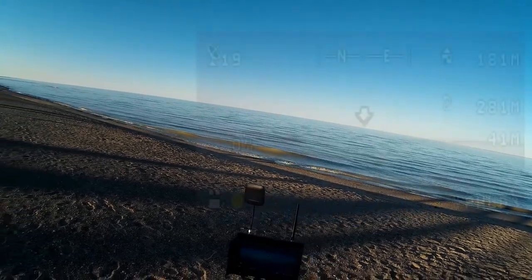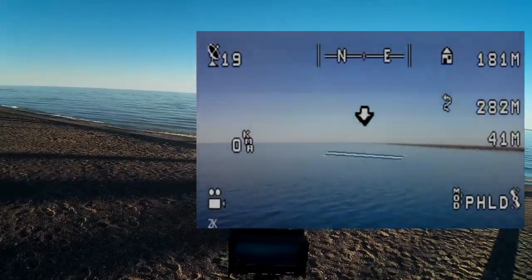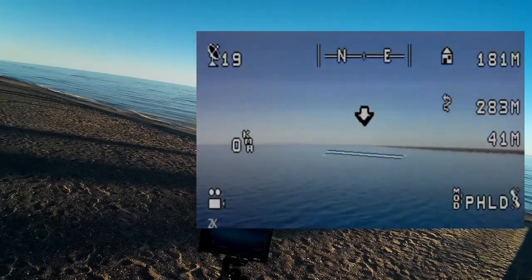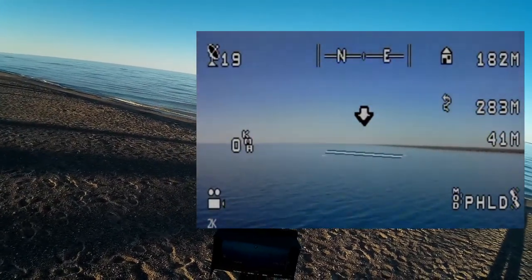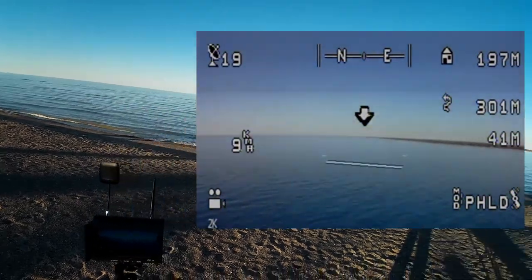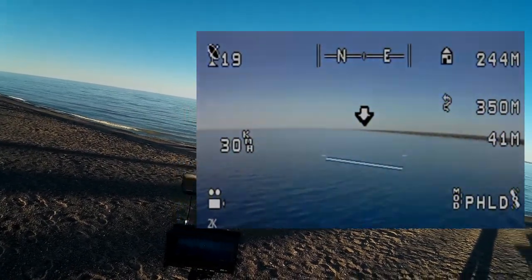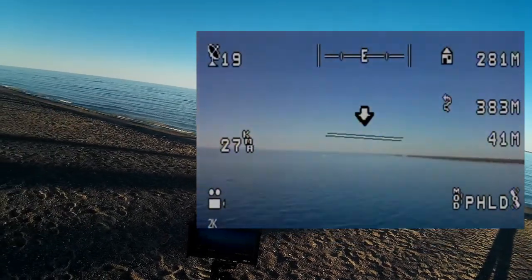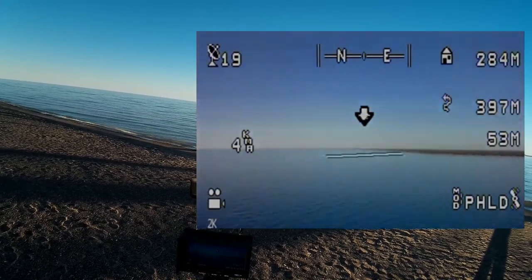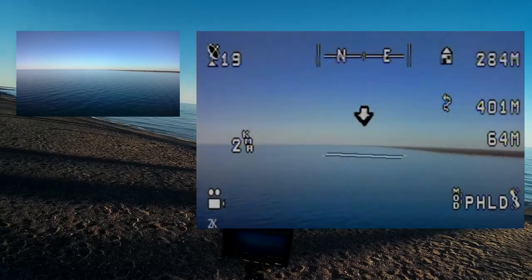Unfortunately I didn't hit record a little bit earlier — I do have the record button going on both of these now as we're out there. We're up about 41 meters, and for some reason it's pointing back towards me on the compass heading. If I push back it should actually start coming towards me, but I think it's actually going back out away. I want to get it up to about 60 meters and just yaw it around.